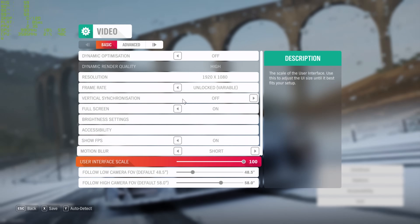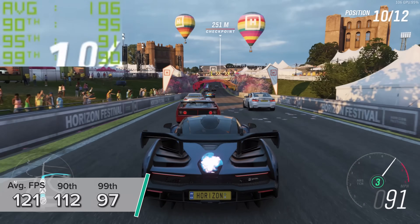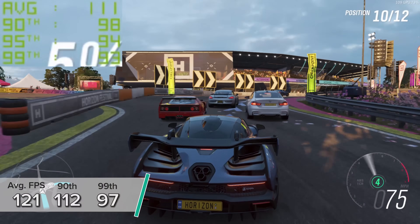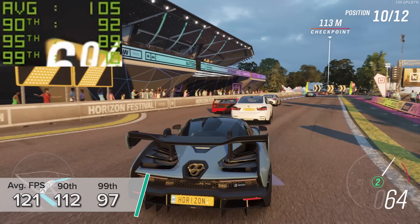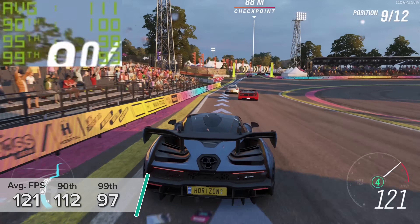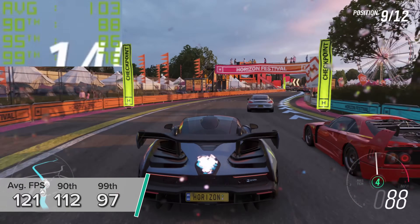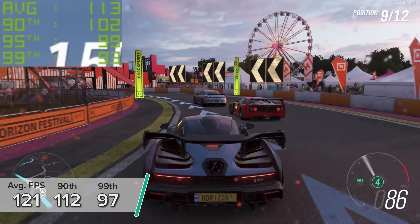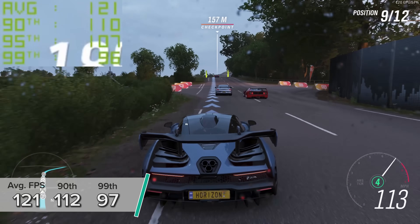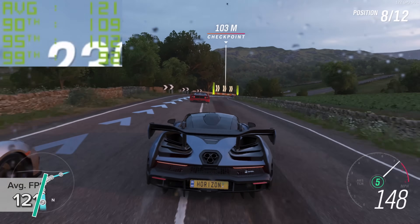Next up is Forza Horizon 4 — one of the easier games to run today but visually fantastic and a lot of fun. For context, you'd usually run around about 45 fps on a console. Here we're looking at an average of 121 fps with 90th and 99th percentile results of 112 and 97 fps respectively. This is the game's inbuilt benchmarking mode and really impressive stuff from Forza.